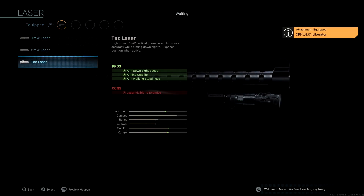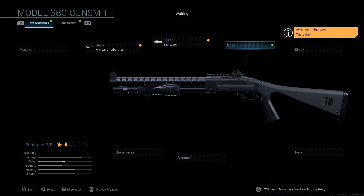The laser we're going to be using is the TAC Laser. With this you get aim down sight speed, aiming stability, and aim walking steadiness, giving us a boost to accuracy, mobility, and control. The only downside is your laser is visible to enemies, however you're using a shotgun so almost all gunfights are going to be close quarters — the laser really isn't a big deal. We're not going to be using an optic; I don't think it's necessary for pretty much any shotgun, and I didn't want to lose aim down sight speed.